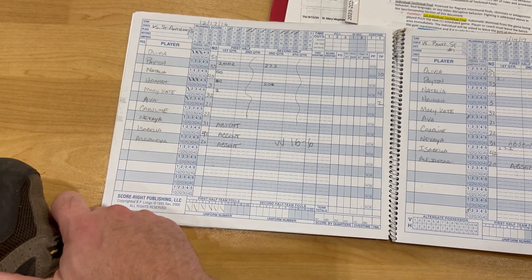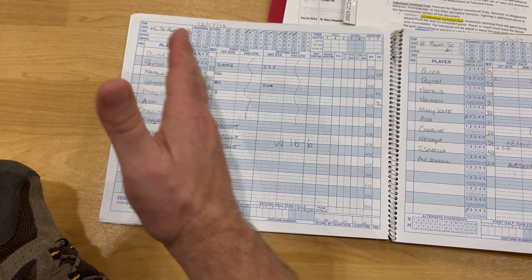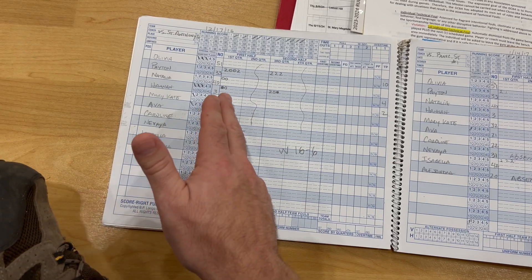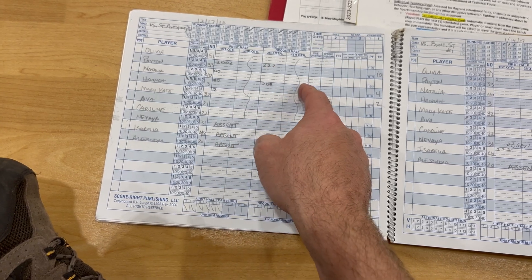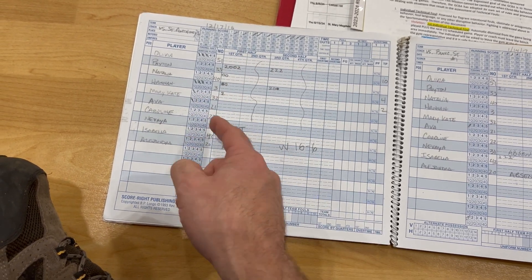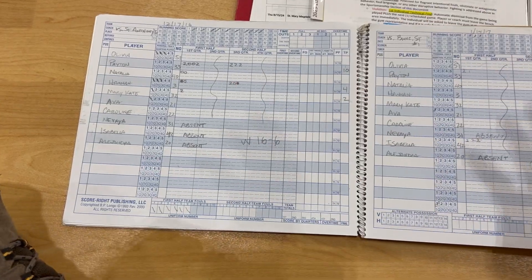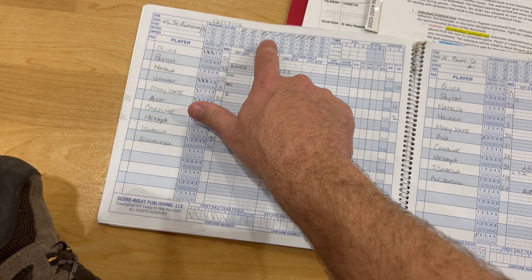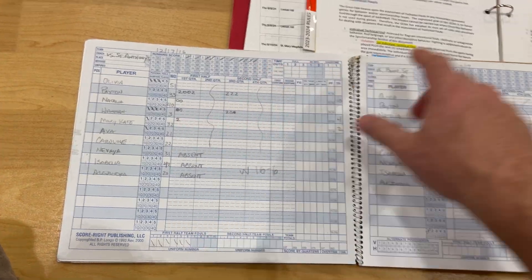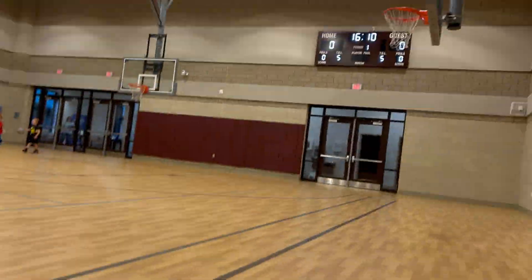For a three-pointer, write a three in the scoring column. The old scorebook blocks things out as two halves, but now you have four quarters, so write in each quarter what they scored. It might help to draw a line so you know which quarter you're in. Down here is where you do the running score — it should match what you have up on the scoreboard.